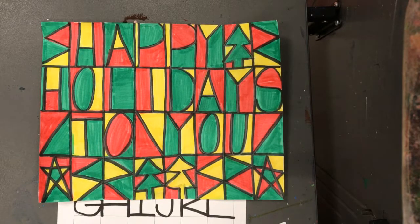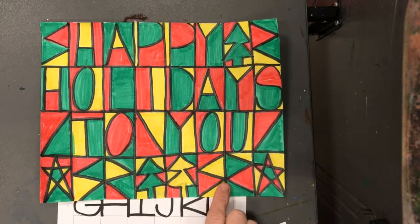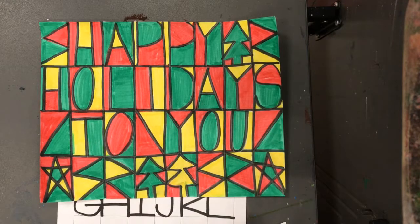Hello, my most amazing artists! We are going to begin this piece today based on the works of Paul Klee, who was an artist who had some beautiful pieces.